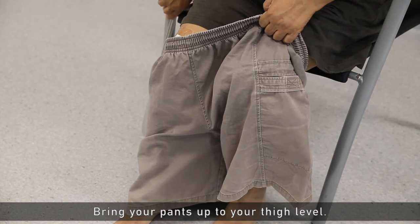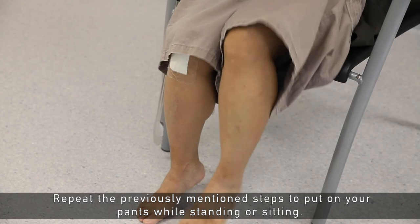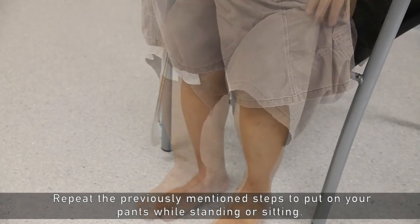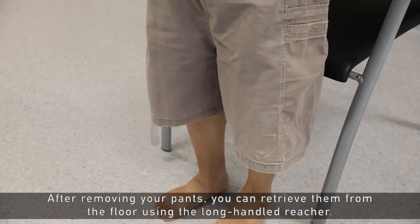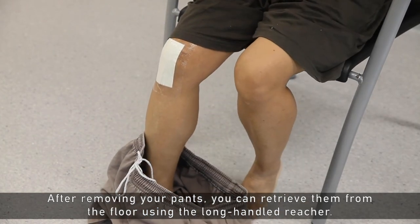Bring your pants up to your thigh level and repeat the previously mentioned steps to put on your pants while standing or sitting. After removing your pants, you can retrieve them from the floor using the long-handled reacher.